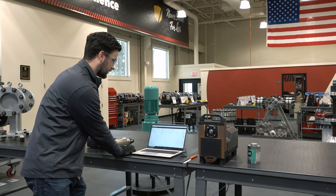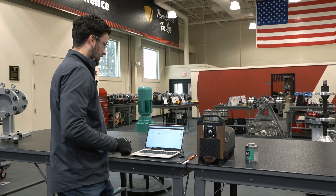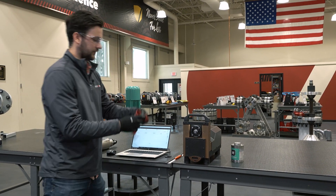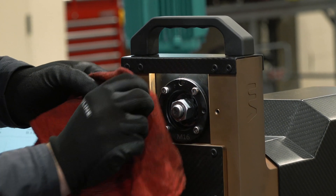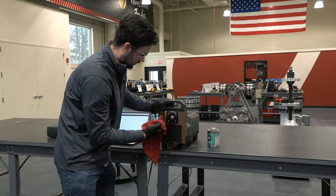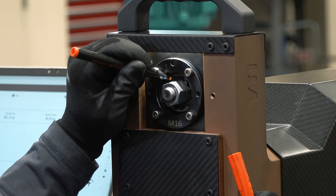We stop our clamp force measurements and clean off the bolt so we can mark it up. This allows us to see if there is any rotation when we begin the vibration test.